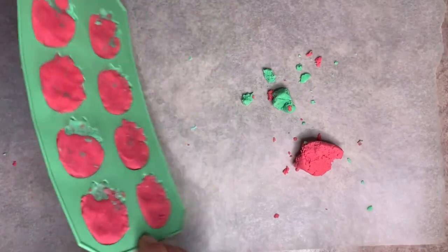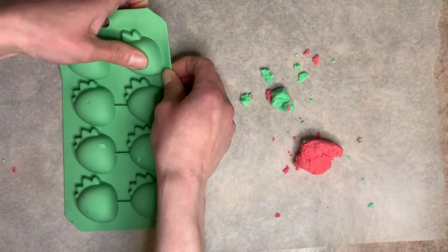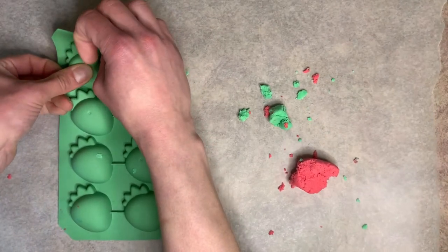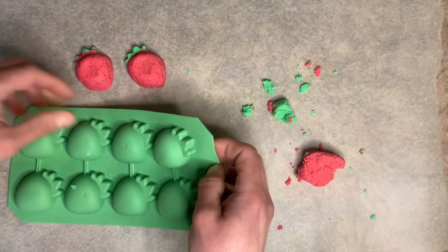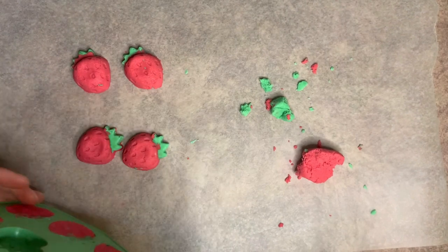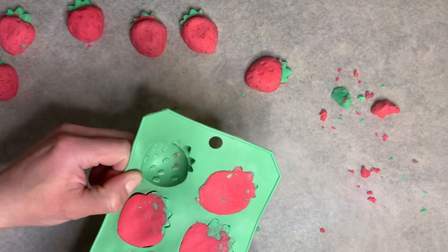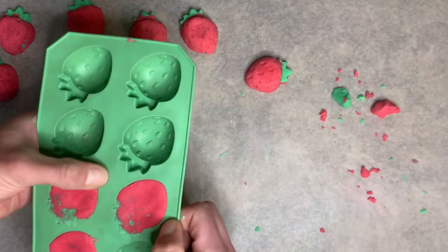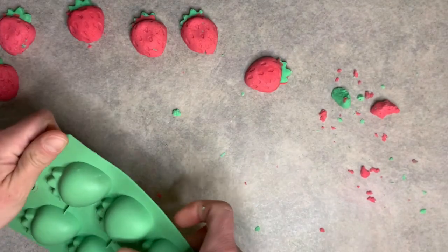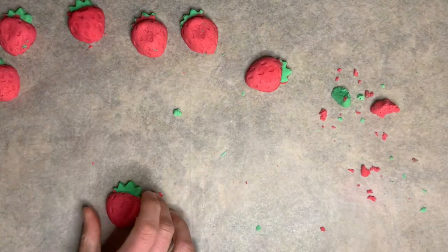Now we're going to unmold these, and there are two different ways. The first way is to push with your thumb in the center — that will leave a little imprint, so you get a small dent in the middle of the strawberry, which is fine. Another way is to pull really hard on the edges — you're using quite a bit of strength to loosen them up — then do it upside down and give it a shake at the same time. It's a weird way to unmold, but I think they look a little bit nicer.